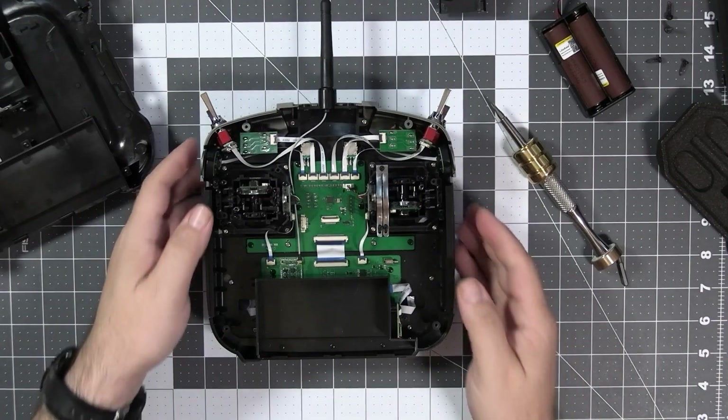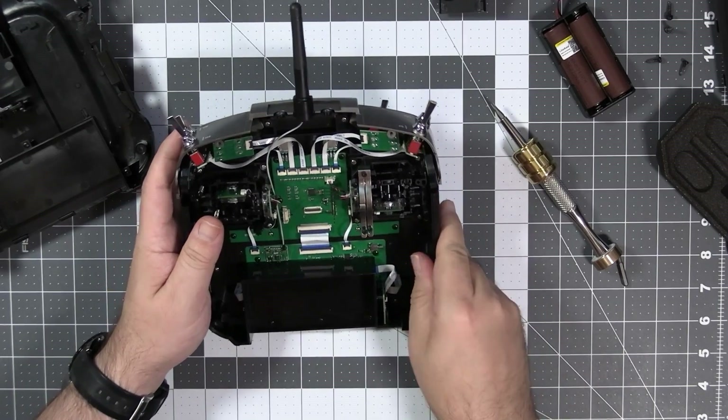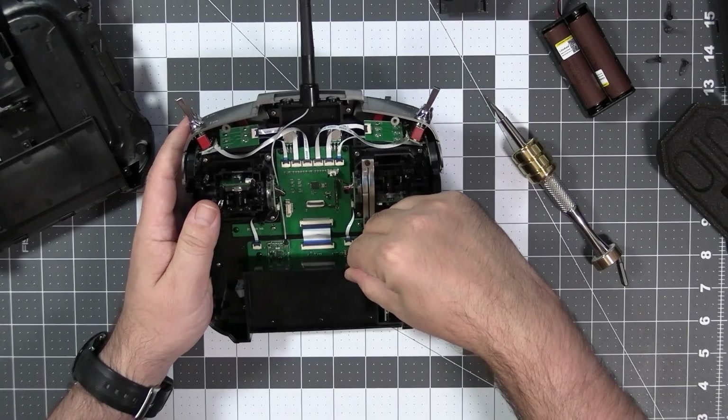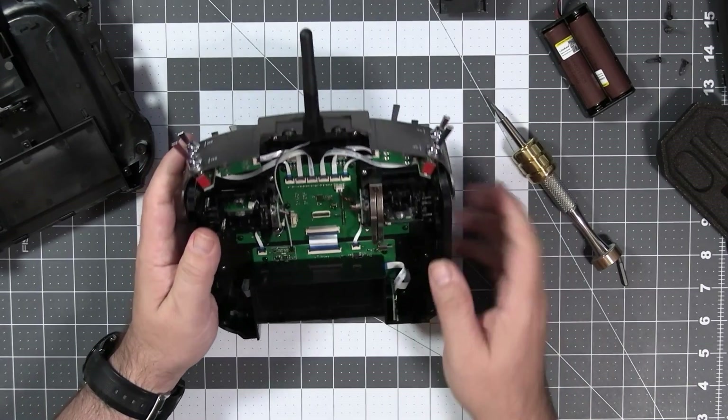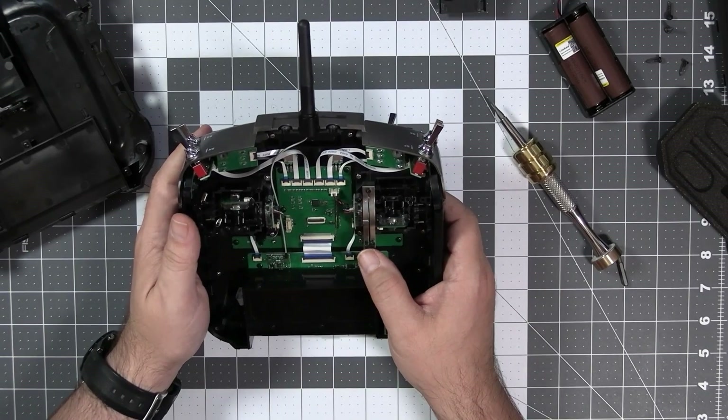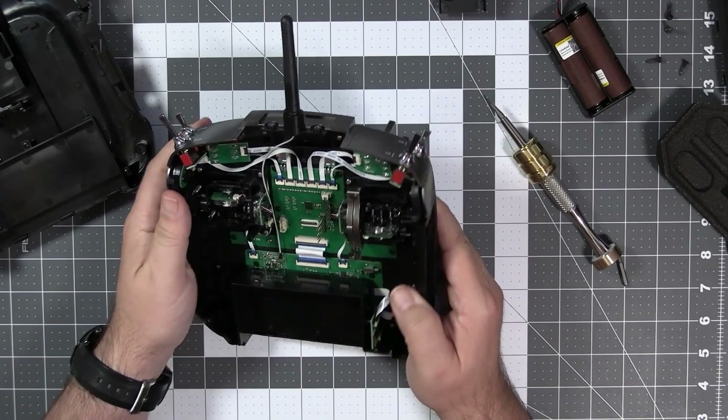The plastic is not marked anywhere, however it feels like standard ABS — but this is definitely not the cheapest ABS because it feels quite nice in your hands. We have the battery compartment over here which blocks the LCD, and I don't think we'll be opening that part today.